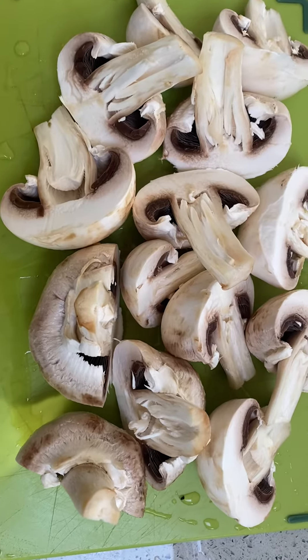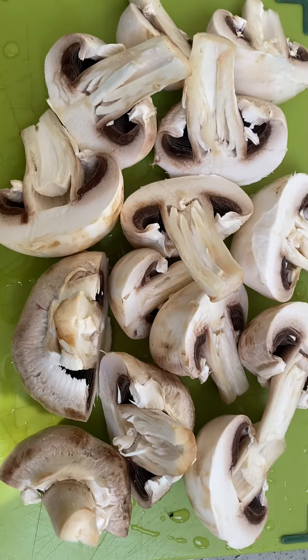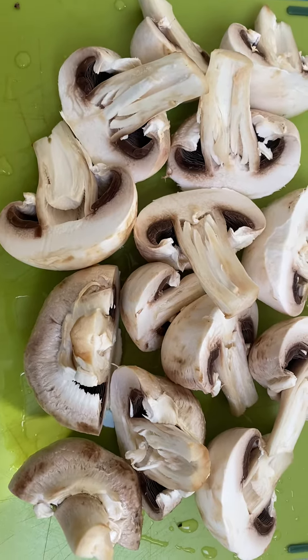Hello everyone, today it's going to be all about mushroom soup. I'm going to make a cream of mushroom soup and I'm going to put it all in my slow cooker, just so I can leave it and not have to do anything with it.